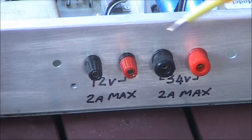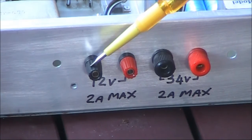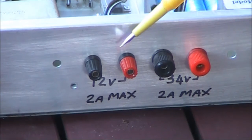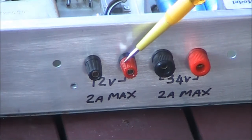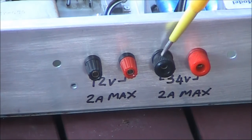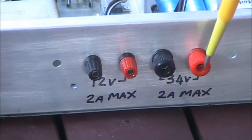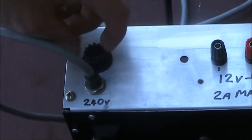These are the power connectors at the back. There are a few problems: first, they're not polarized, so there's a risk you could connect the red wire to the wrong terminal and reverse polarity, potentially damaging the item. The other issue is that the same type of connectors are used for both the 12 volt section and the 34 volt section. If you were to connect a 12 volt appliance to the 34 volt terminals, you'd almost certainly blow it up. So be very careful.